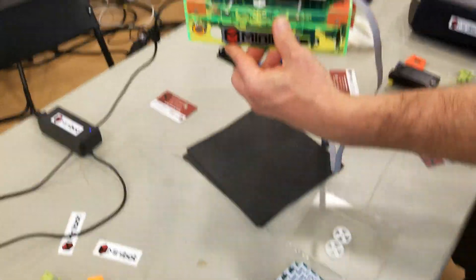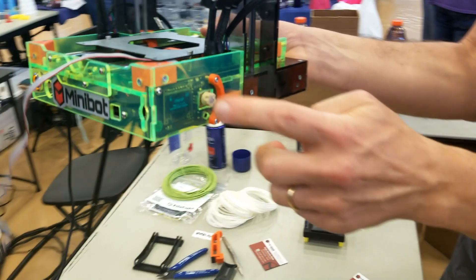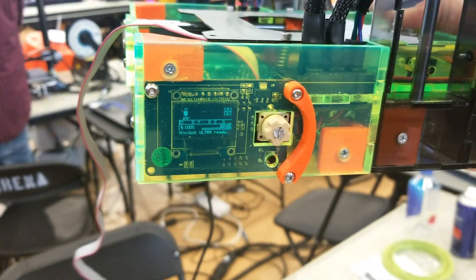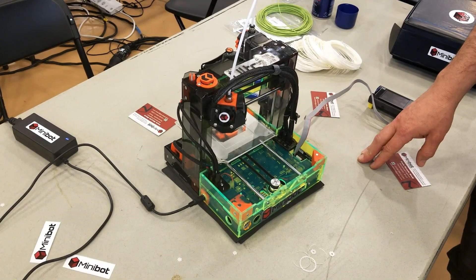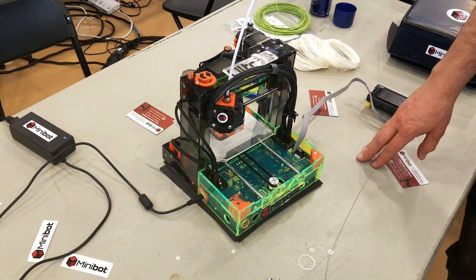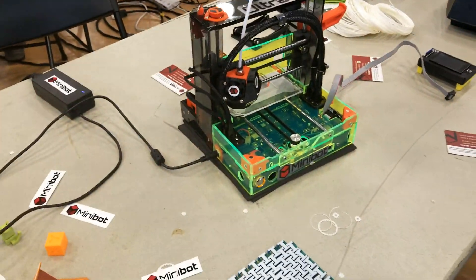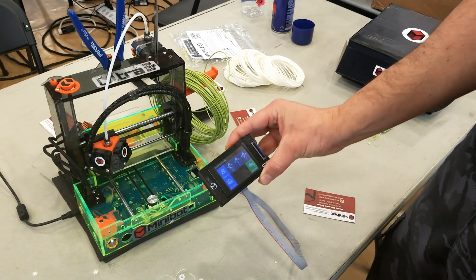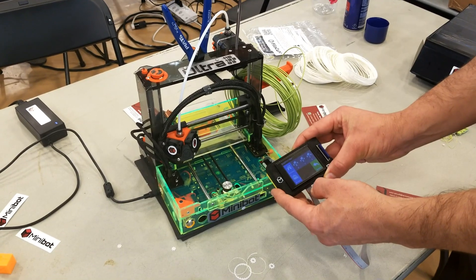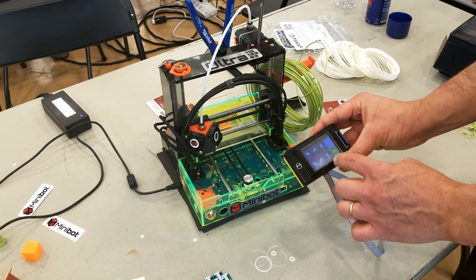Do you intend on producing this to sell, or is it just completely open source for free? It's completely open source. In the past I've built around 50 machines — MiniBots, a lot bigger than this. But now I just teach, do maintenance, and model jobs. I don't sell machines anymore; I just work with them.